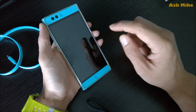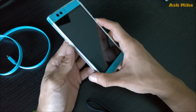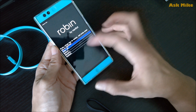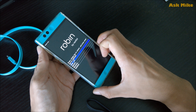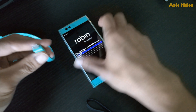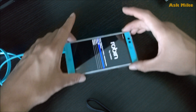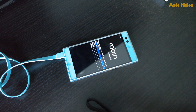Before we start, we need to make sure that we boot into fastboot mode. What you should do is press on the volume down key button and press on the power button. That should bring you to the fastboot screen. Once we are done with that, we'll just need to plug our phone to the computer and move to the computer for the rest of the process.